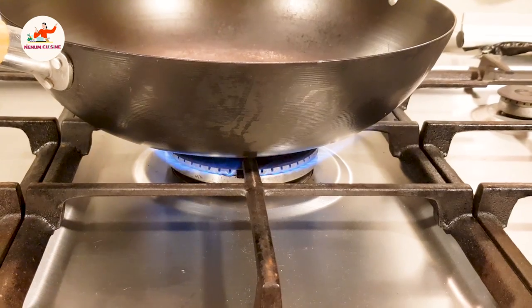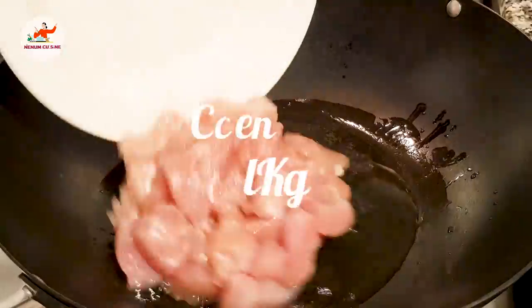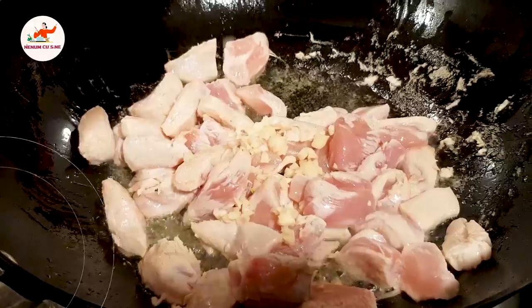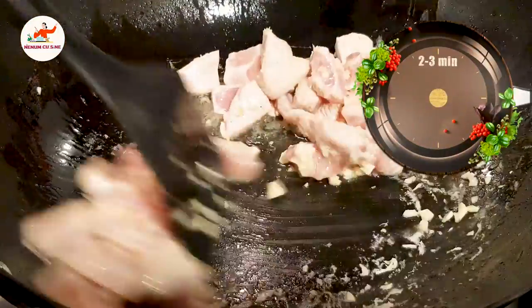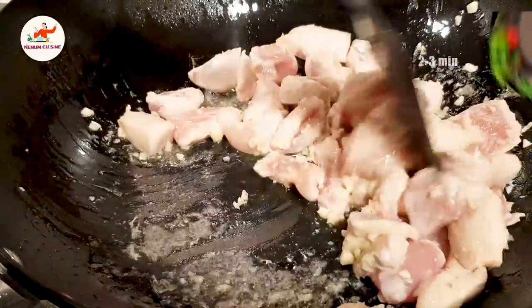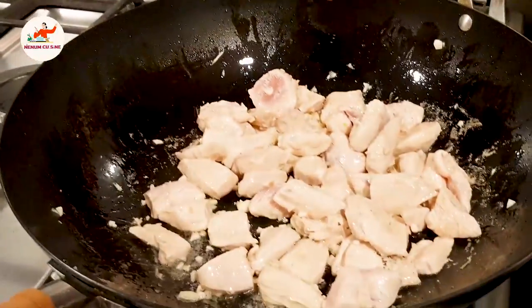Let's add 2 tablespoons of oil. Now we will add chicken in it. We will change the color in 2-3 minutes. As you can see, we will change the color of the chicken.